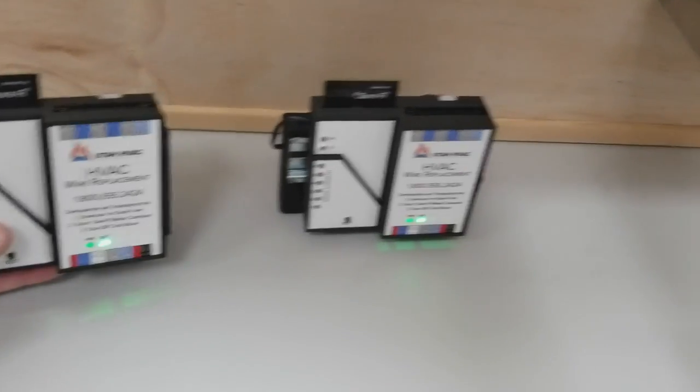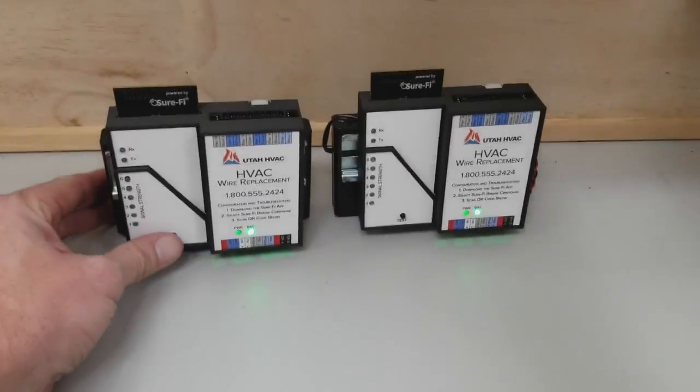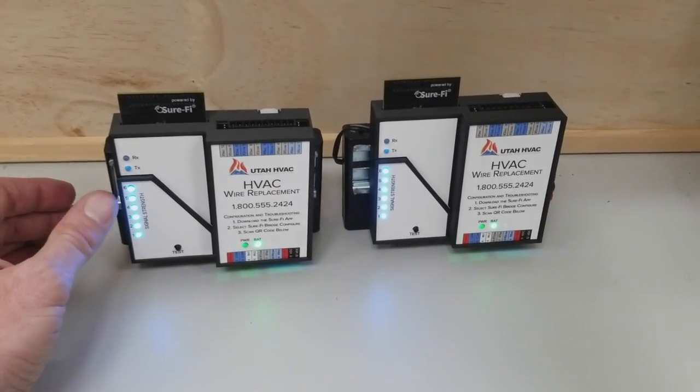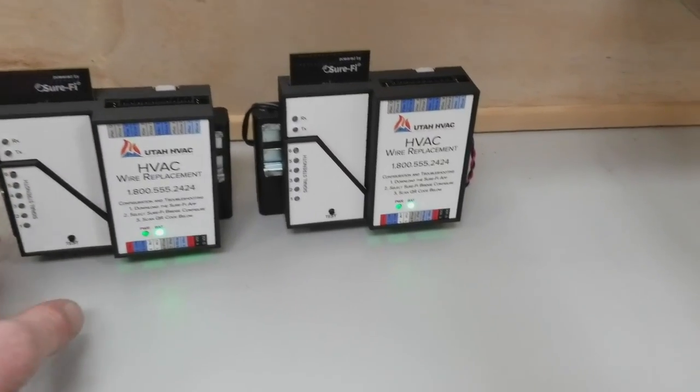So today we're going to leave one here in this Faraday cage inside of a stainless steel box. But first of all, I want to show you on the side — you've got six lights or indicators showing you the signal strength. Up at the top is the antenna itself.